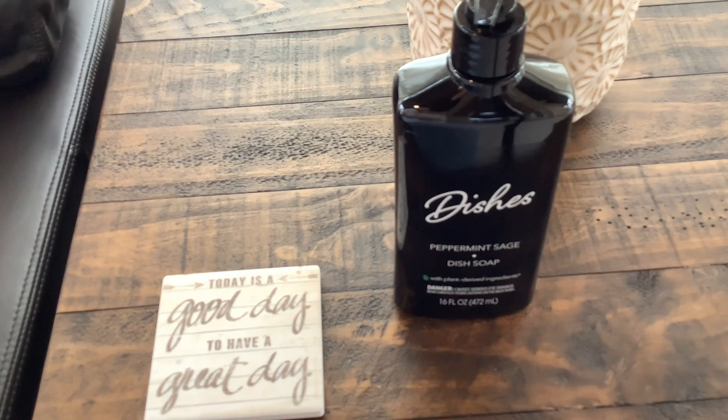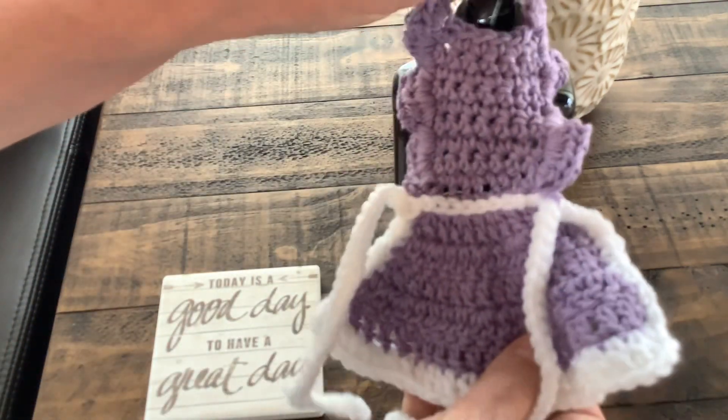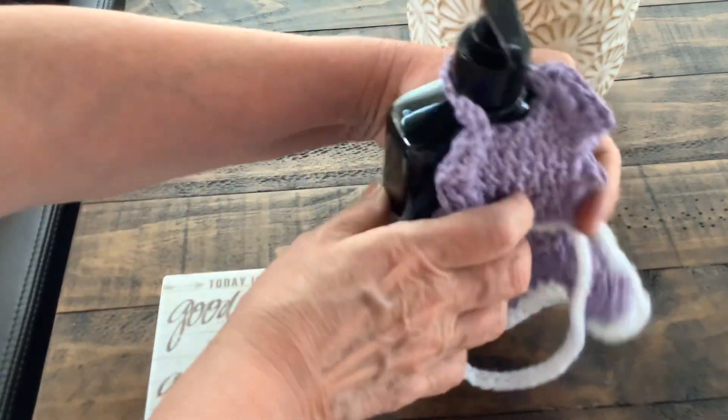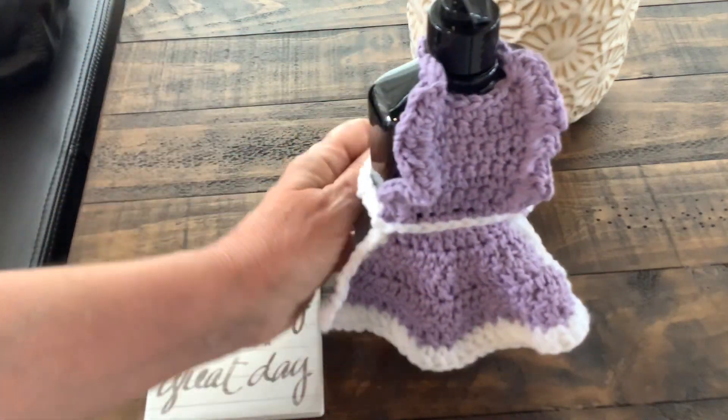So anyway, what did I do this week? I am working on my Christmas afghan, which is really boring, and I wanted a little diversion from that. So I went on to Jada and Stitches and I saw this cute little tutorial for this little kitchen dish soap apron dress cover for the bottle.